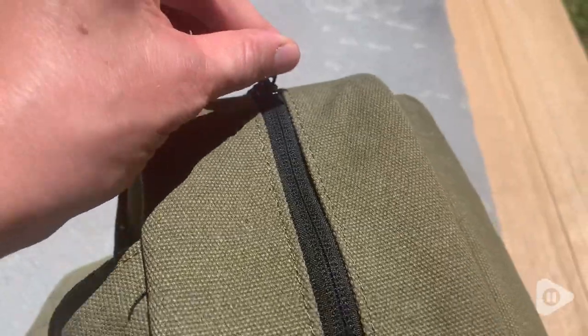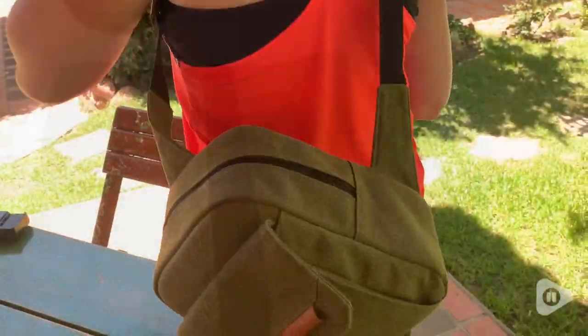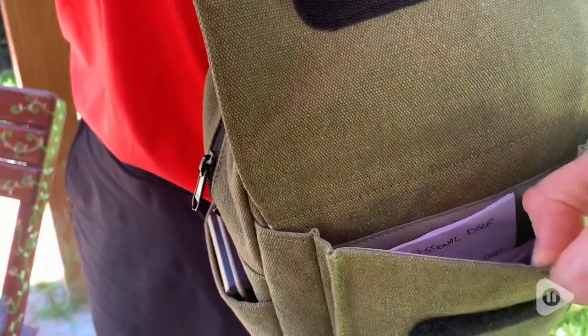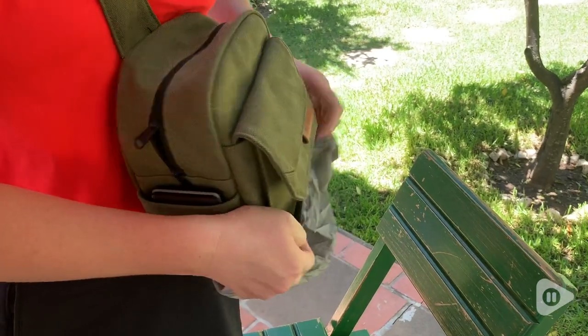It's the perfect size for taking your camera on the go. The zippers are incredibly sturdy and it just looks cute. You can also use it as just a regular bag, which is why I really love it. I also love the color — the army green goes with everything.